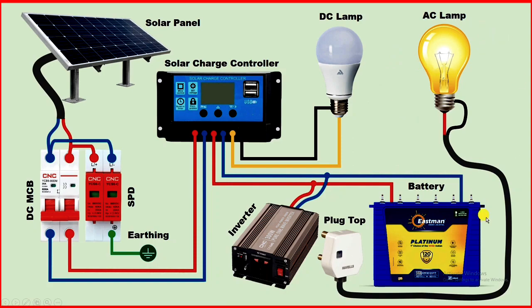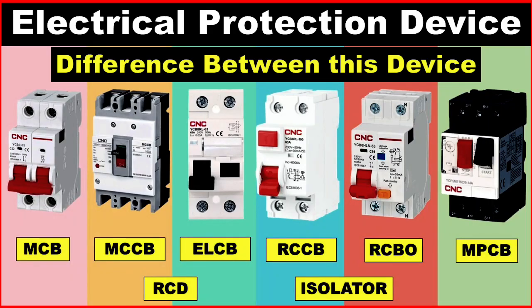In this connection I showed, I used only a single bulb. If you want, in place of a single lamp, you can provide power supply to all the lights in your home. Simply take this plug top with this power supply and connect it to the MCB for lights in your home. Wherever power supply is going through that MCB, power will be supplied through the inverter. If you want to know how many types of protection devices are used in our home, click on the video on the right-hand side. Thanks for watching.